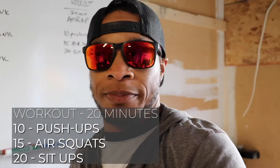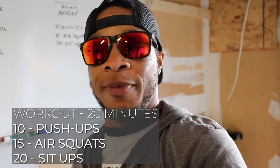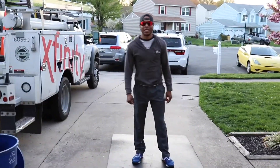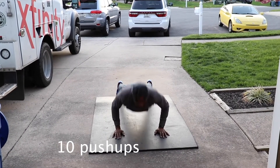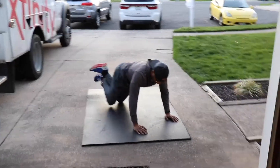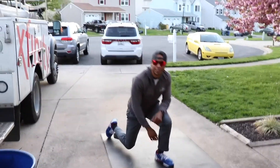These are going to be your movements: 10 push-ups, 15 air squats, 20 sit-ups. For push-ups, there are raw full push-ups, and also scaled push-ups. You got 10 of those.